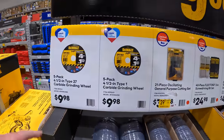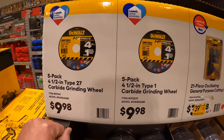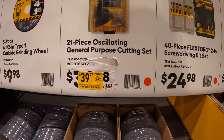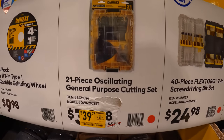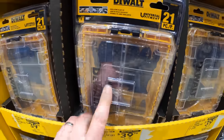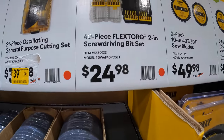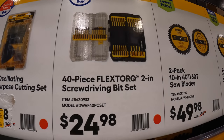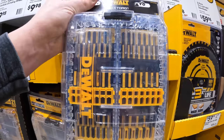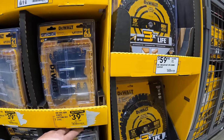They do have a couple of 5-pack 4.5-inch carbide grinding wheels for $9.98. $39.97 reduced price for their 21-piece oscillating general purpose cutting set — right here, comes in a hard case. Then $24.98 for their 40-piece Flex Torque 2-inch screwdriver bit set.